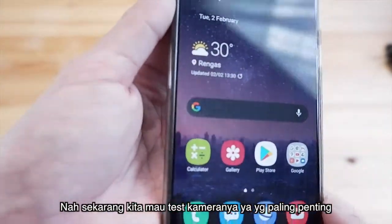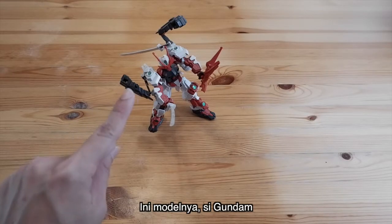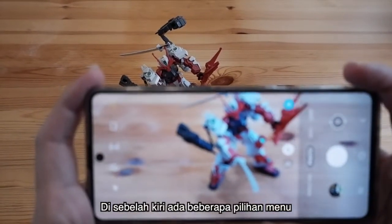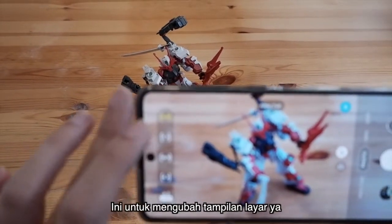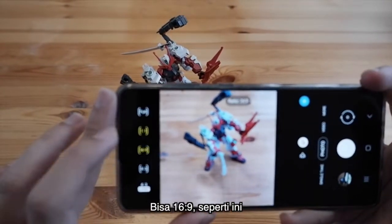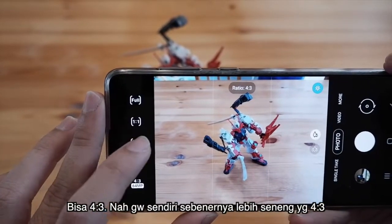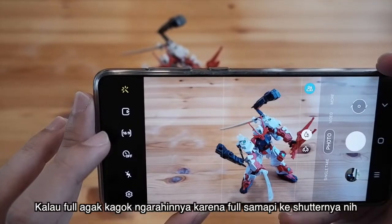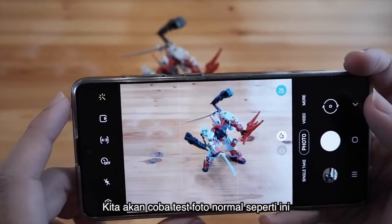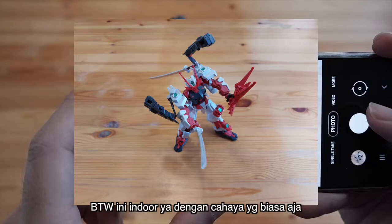Sekarang kita mau tes kameranya. Kita mau coba foto-foto, hasilnya gimana. Ini ada modelnya, bundan. Gue mau jelasin dulu menu-menunya. Di sebelah kiri ada beberapa pilihan menu untuk mengubah pilihan layar: bisa ratio 1:1 seperti Instagram, bisa 16:9, dan bisa 4:3. Gue sendiri lebih senang pakai yang 4:3 karena kalau yang full, agak kagok ngarahinnya sampai ke shutter. Kita coba dulu tes foto normal indoor dengan cahaya seadanya saja.